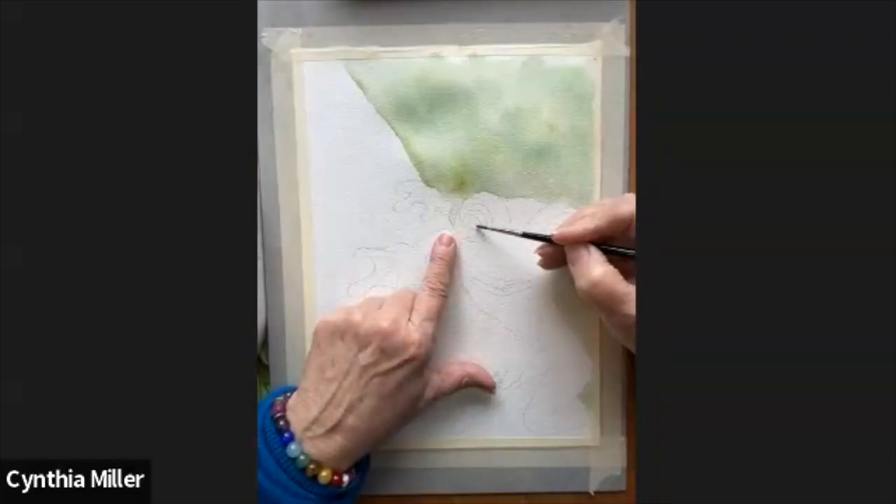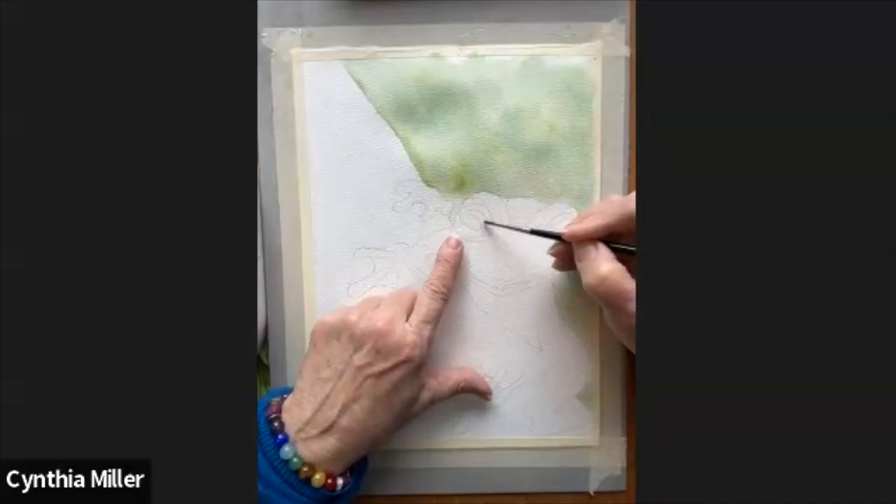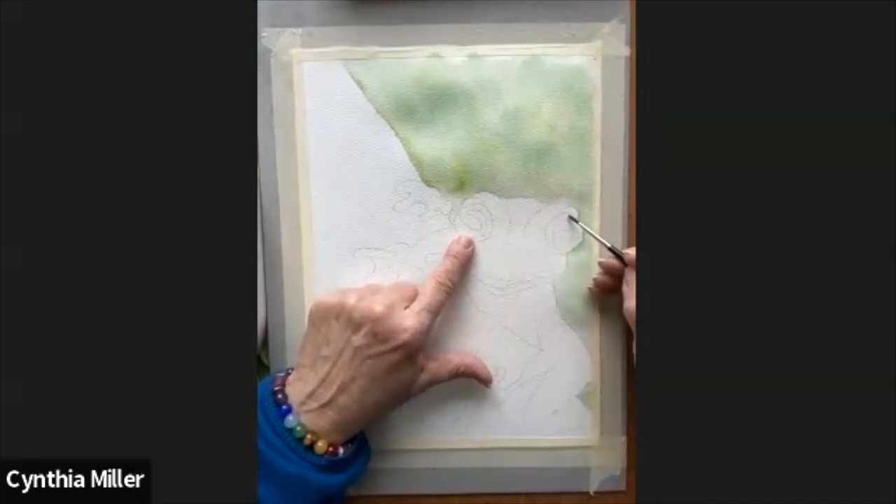Now I want to point out the eyes — the slits are kind of sideways and you can choose any color you want. I did lime green, I did yellow, I did orange.